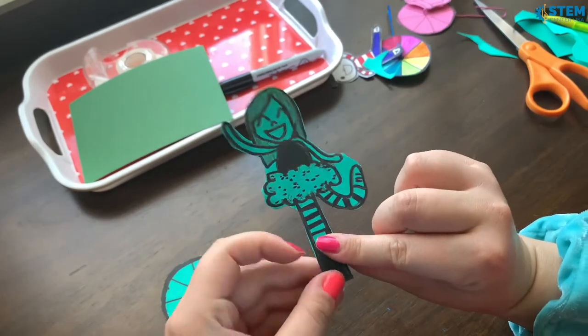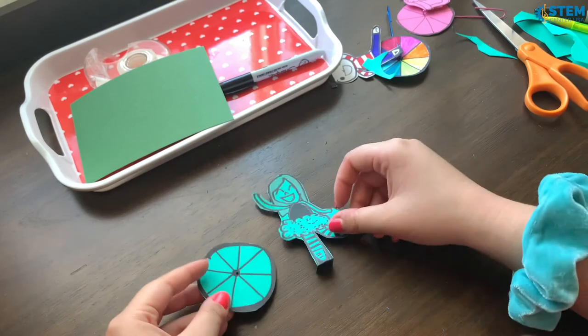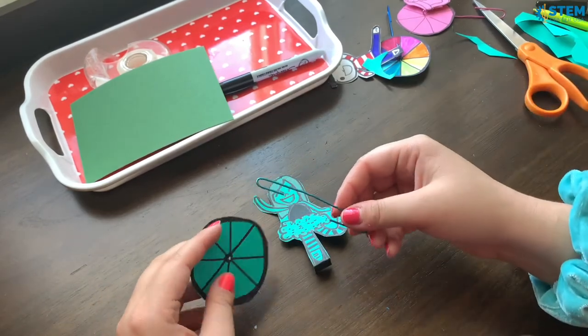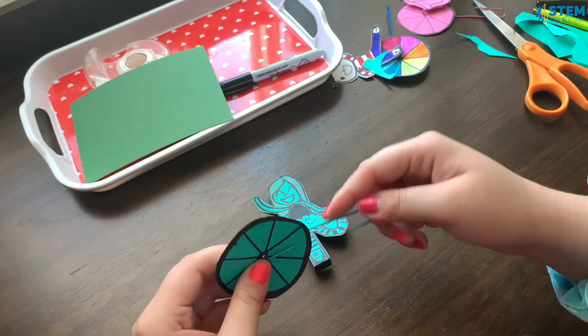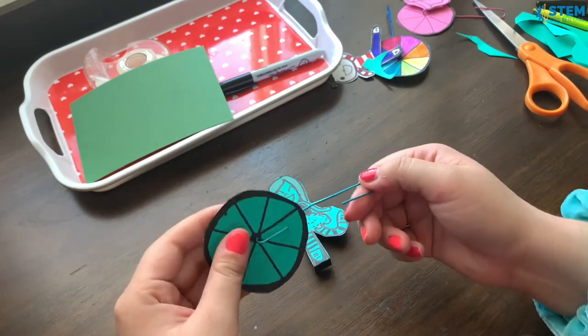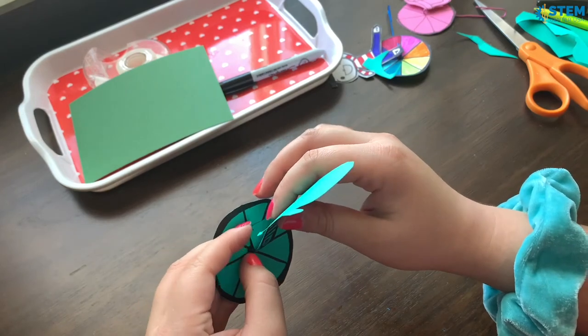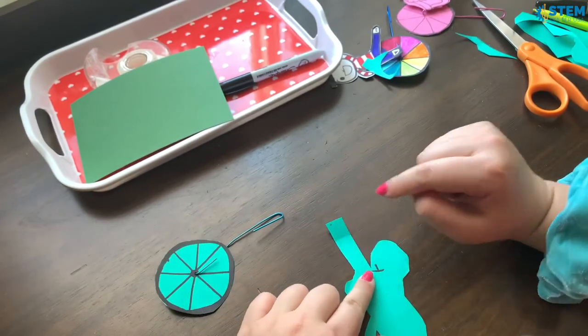Next you're going to fold the tab. So now you have the wheel, the person, and the paperclip. Before you attach the person you do need to add the paperclip first like this. But the person is going to be attached onto the paperclip like this. What I'm going to do is get a piece of tape and put it here.